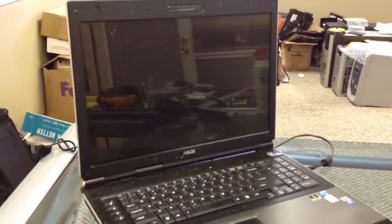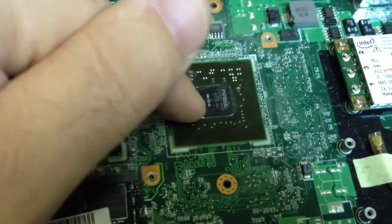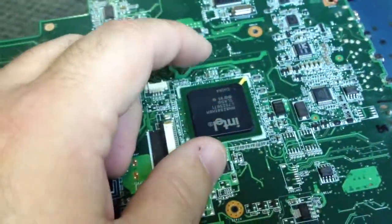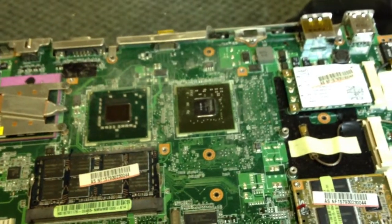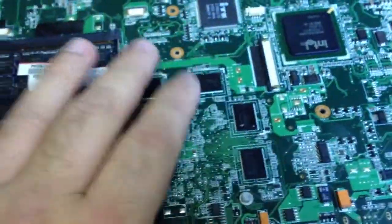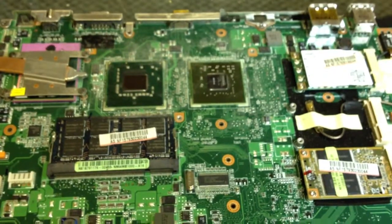Now we have our board disassembled. We can see we have an Nvidia G86 processor for GPU on here, the Intel co-processor, and a bottom-side low-voltage processor for every other component on the board. We're going to place this on the reflow unit and start the reflow process. The VRAMs are on the bottom, so we'll reflow the top first, then turn the board over and reflow the bottom.